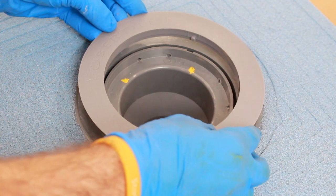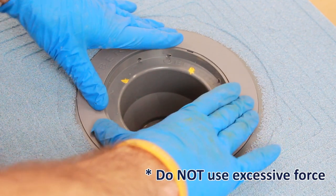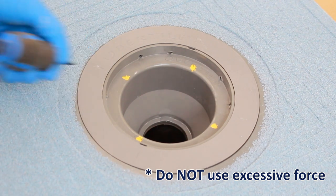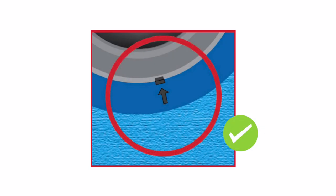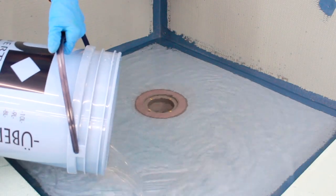Insert the tightening ring into the opening of the ABS drain body. Turn the tightening ring clockwise using a flathead screwdriver to gently lock into position. The locked position is indicated when the arrows of the tightening ring line up with the markings on the ABS drain body. Perform a flood test to verify you have correctly installed the products.